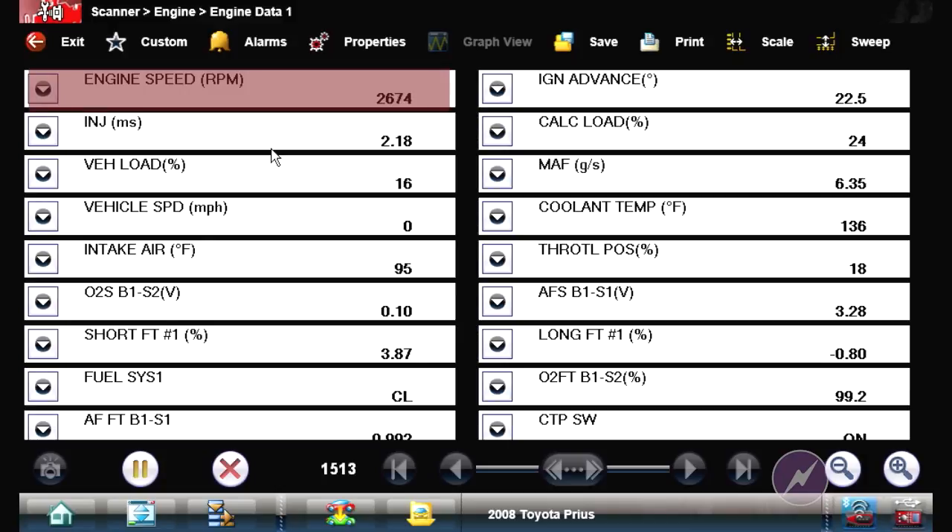Obviously, you saw the RPM go up to about 1,500 RPM during cranking, and the mass airflow jumped up to about 5.7 grams per second. Obviously, a good system.